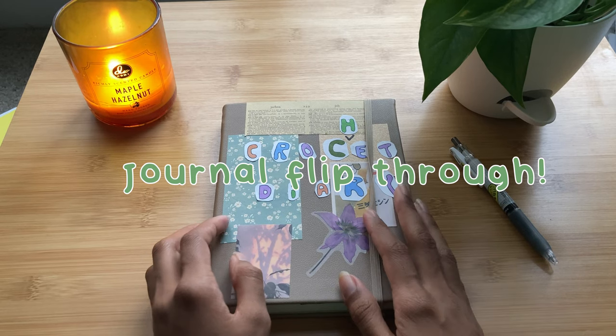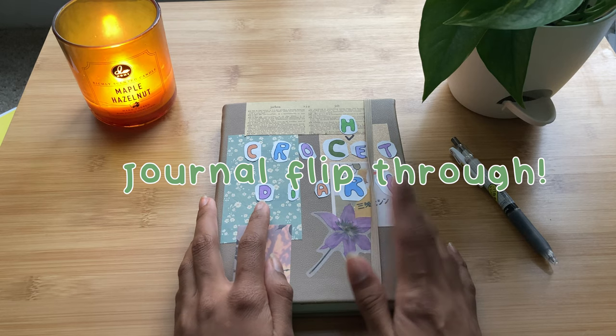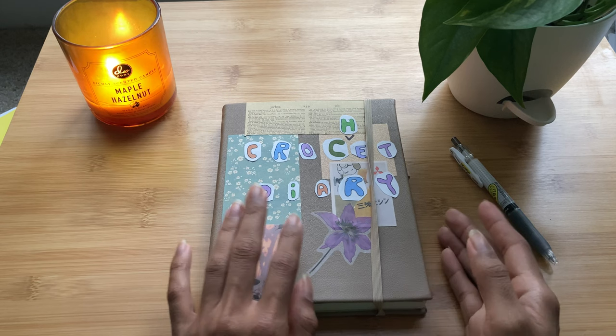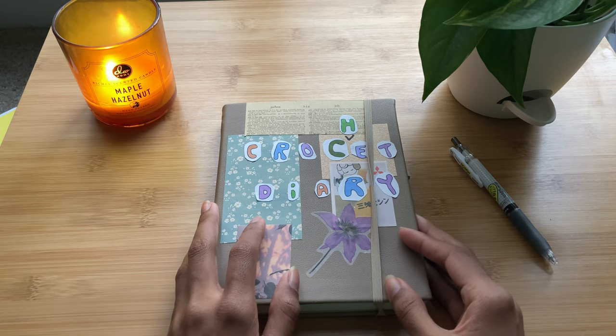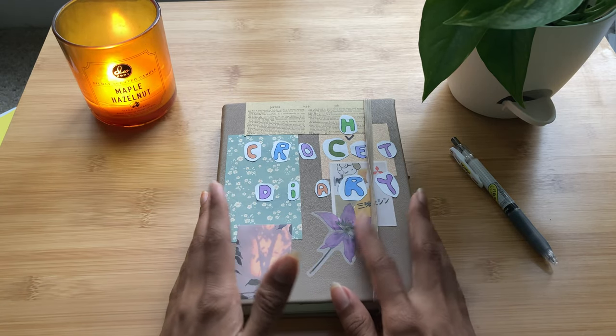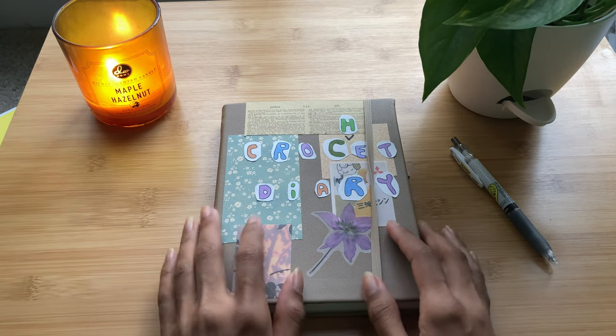I just finished writing all of the different entries in here and I wanted to show you the end result, just to give you some more ideas and inspiration of what you could do for your own journal. And then hopefully, maybe down the line, I can have this entire thing filled and do a cool little journal flip-through.